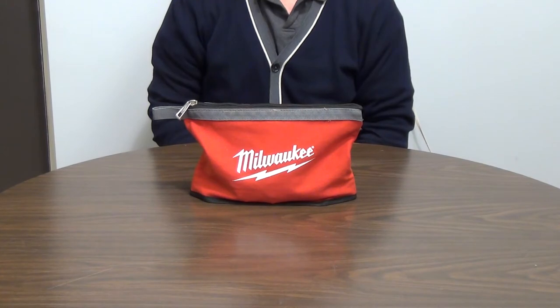This is the Milwaukee Zipper Pouch, recently purchased from Home Depot, which is described as helping users stay organized on the job.